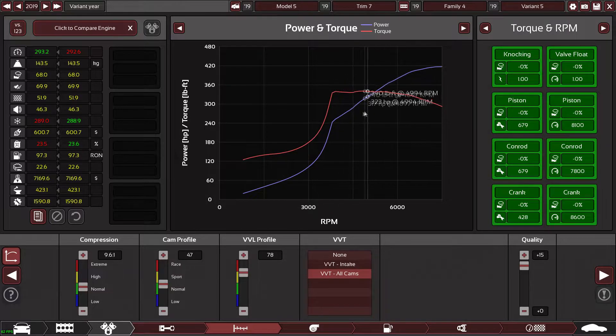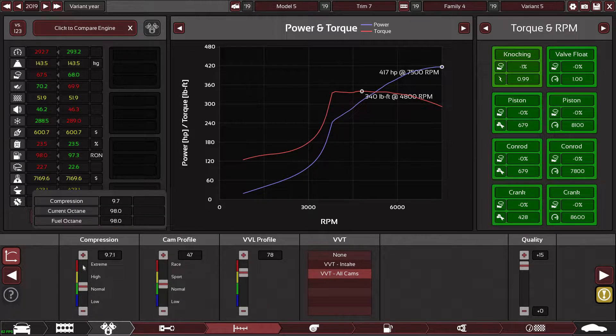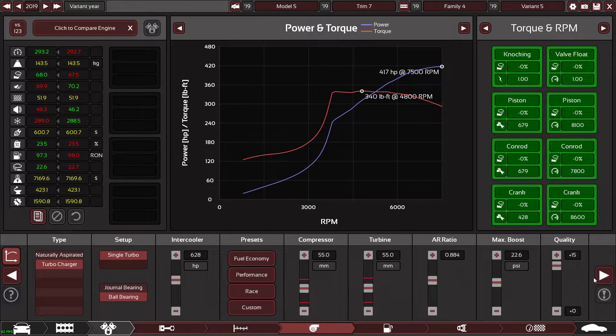I'm actually quite happy with that because with the gearing — it's going to be one of those new DSG-style boxes — it's always going to keep you in the power anyway. Compression ratio bump doesn't really do much, it just goes mental. The goal was 415 horsepower and I've got 417, so I don't need to go too crazy.